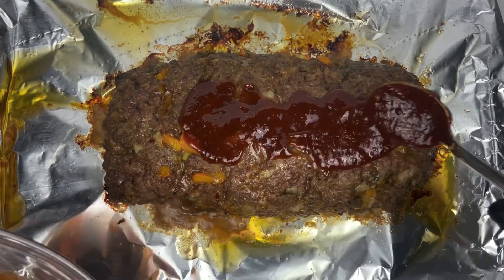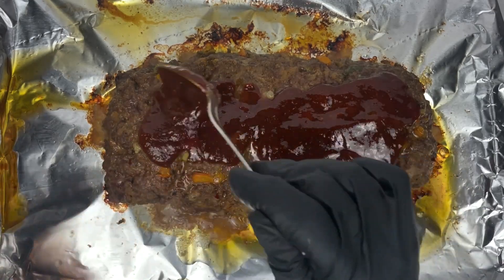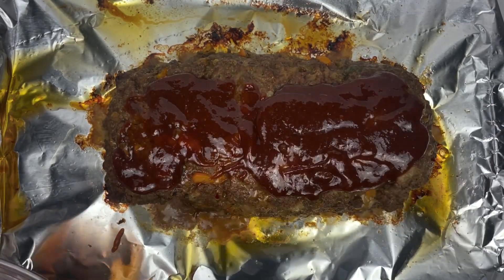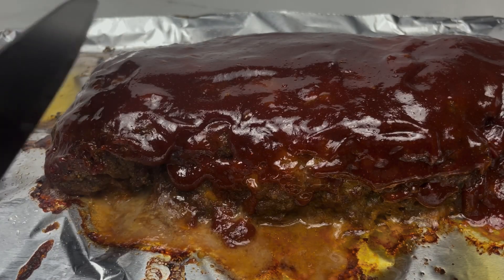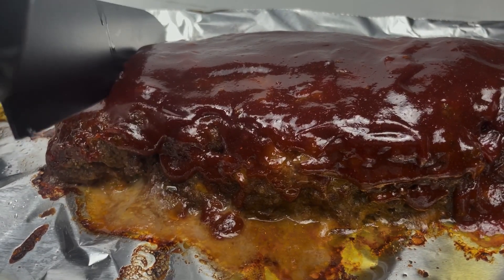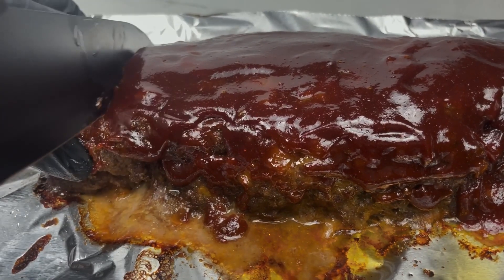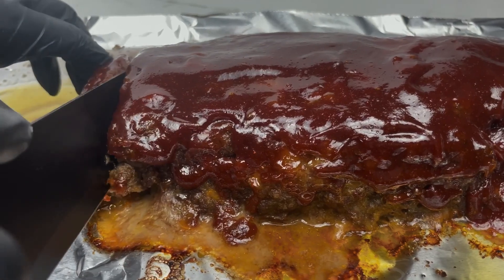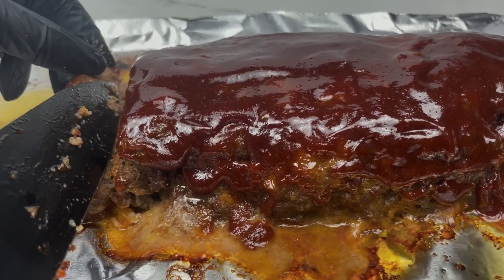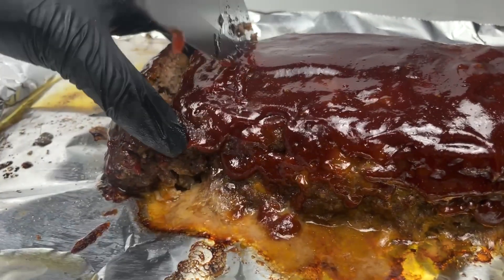Once that was nicely mixed and my meatloaf was done, I took it out of the oven, put that sauce all over my meatloaf — you want to get it nicely coated. I then added it to the oven for another 20 minutes. And this is my meatloaf when it was done. I sliced into it and this meatloaf was so juicy and tender.